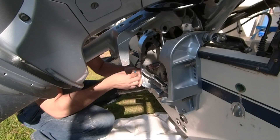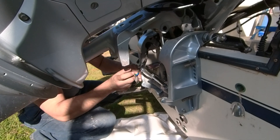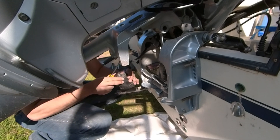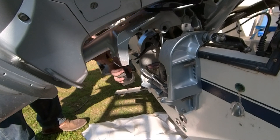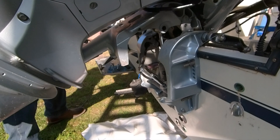Next thing we gotta do is unscrew the screw over here with a Phillips head drive. I don't know why the screw is so rusted — it shouldn't be. Removing that will allow this plastic to come out.